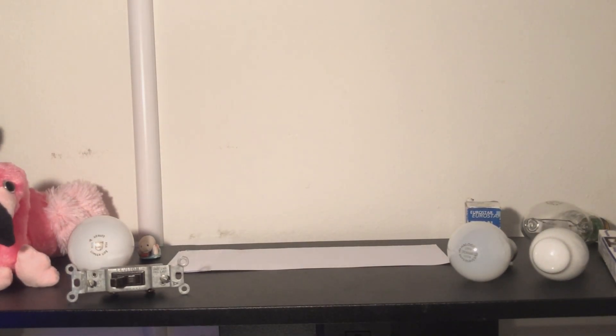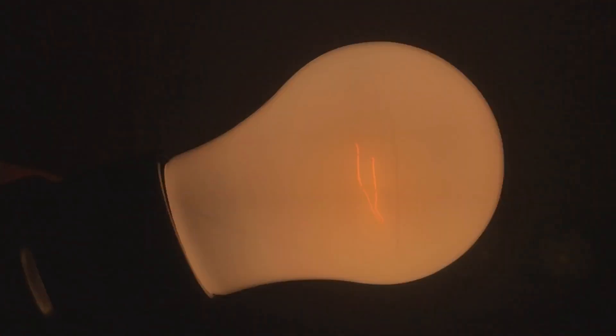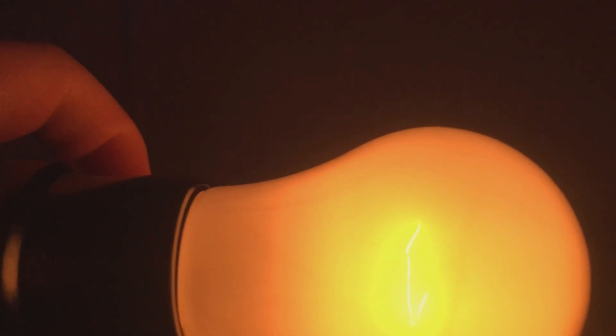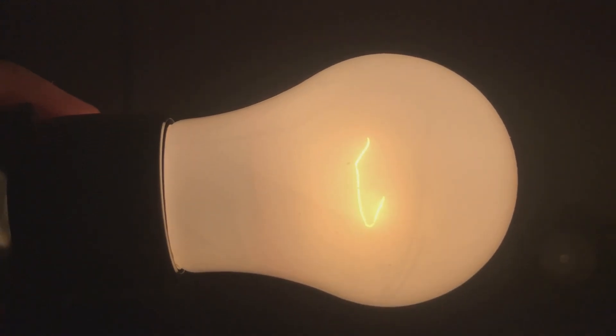Now that we've seen how bright this bulb is and how good its CRI is, we'll go ahead and dim it. We'll start by dimming it all the way down to 1%, and we get a very orangey light from it — next to useless light output, not useful for anything. Now we'll bring it up to 50%, and we actually do get some useful light. It still has a significantly yellower or oranger color to it than it would otherwise be.